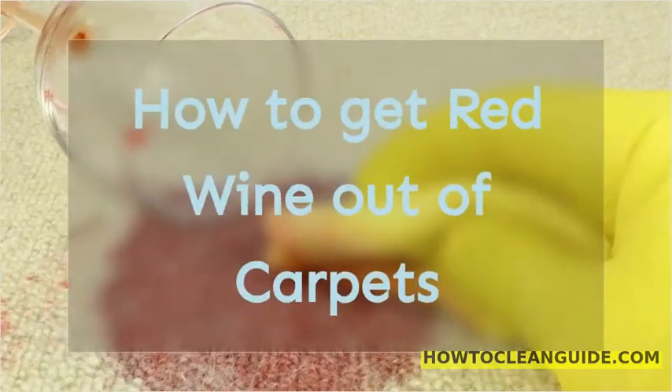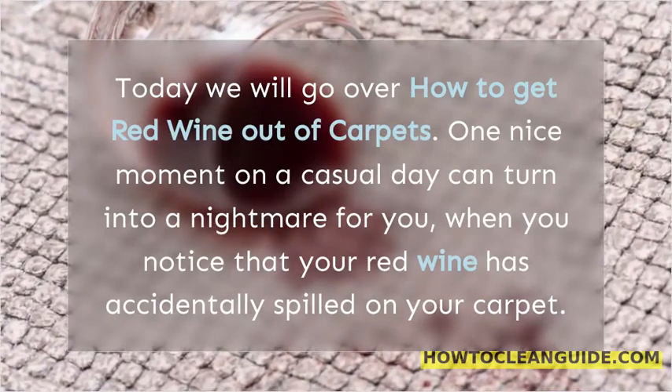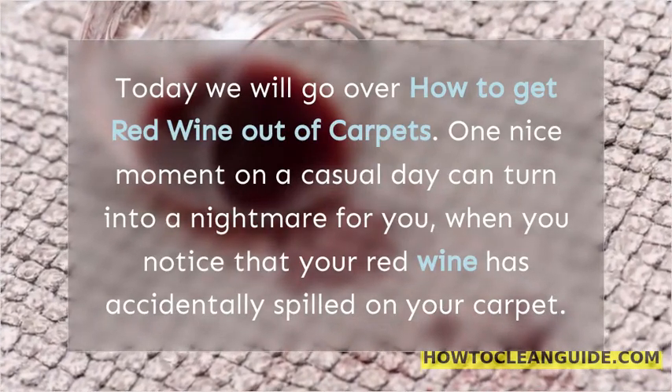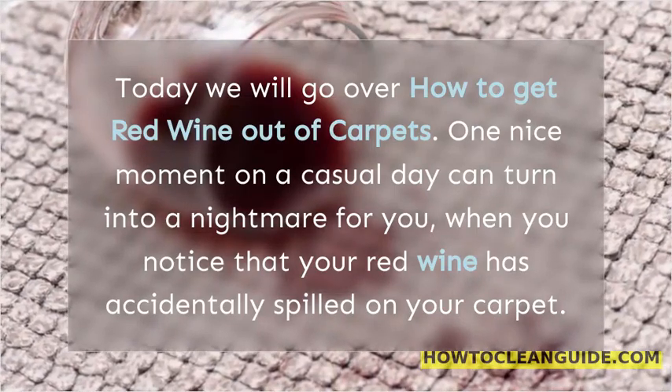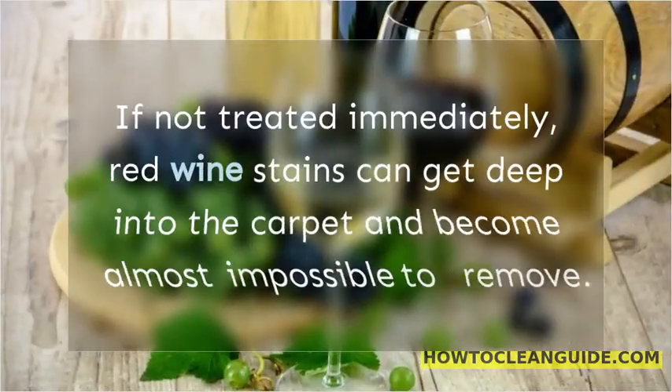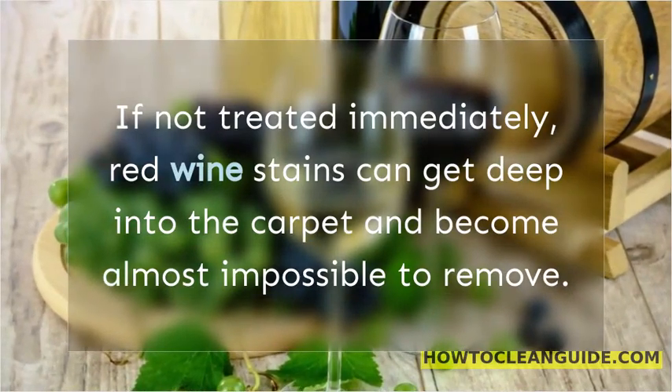How to get red wine out of carpets. Today we will go over how to get red wine out of carpets. One nice moment on a casual day can turn into a nightmare for you, when you notice that your red wine has accidentally spilled on your carpet. If not treated immediately, red wine stains can get deep into the carpet and become almost impossible to remove.